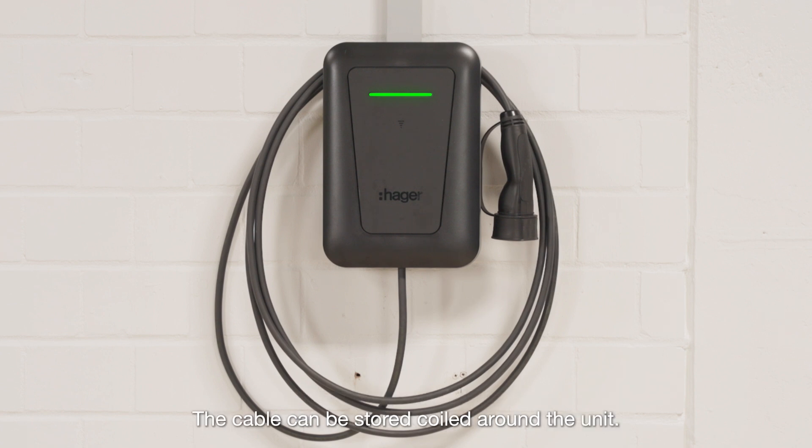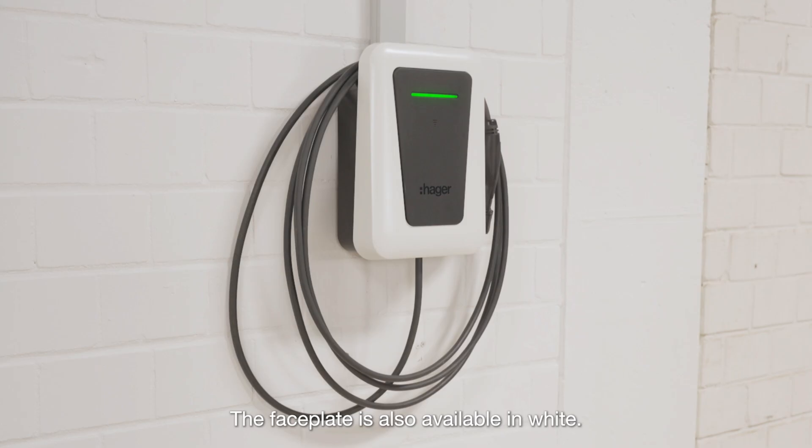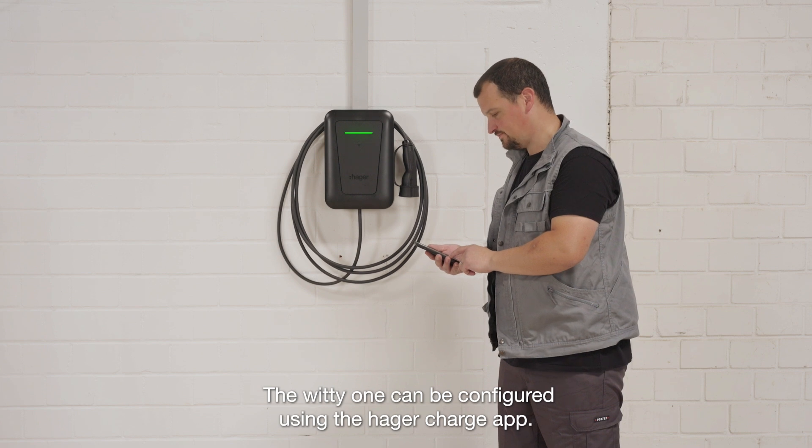The cable can be stored coiled around the unit. The faceplate is also available in white. The Witty One can be configured using the Hagar Charge app.